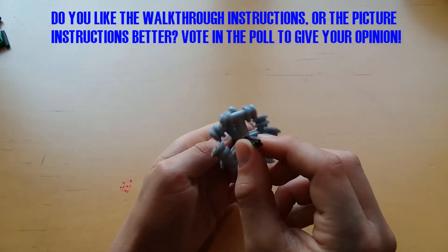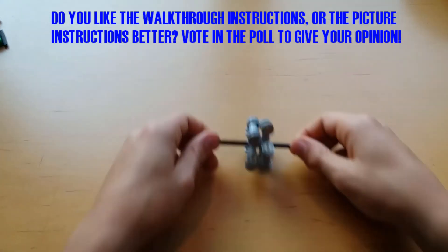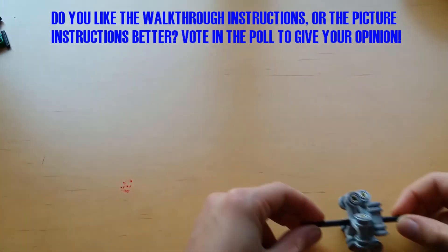Now you have created the Omniwheel. It can be used just as a normal Omniwheel would, allowing rolling forward, backwards, left and right.